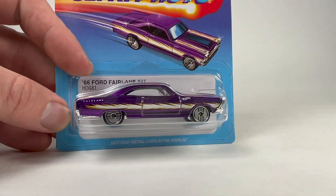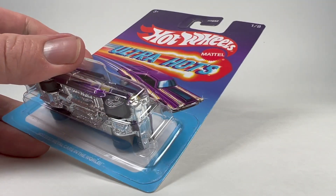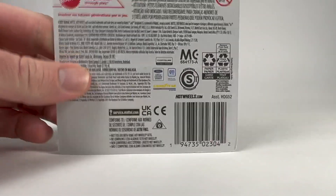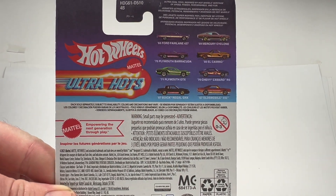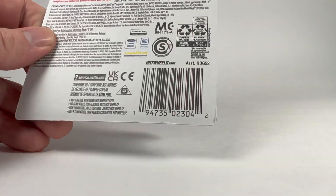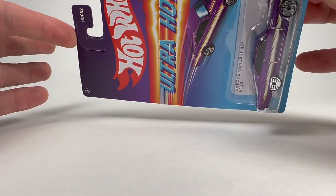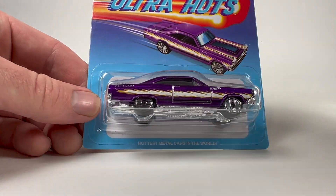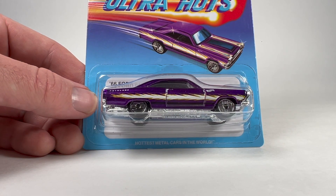There are eight cars in the set. The card's going to look the same except for the rendering of the vehicle, which matches the vehicle in the package. Even the back of the card looks fairly vintage, which is really neat. I'm almost tempted to get a set of these just to keep carded — I really like it that much. I think they're going to come out with another wave of eight cars at some point as well.